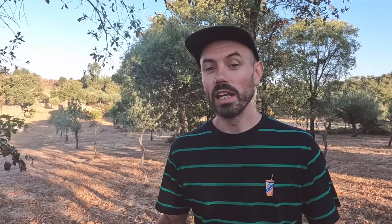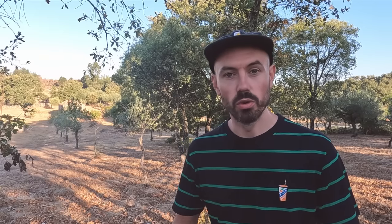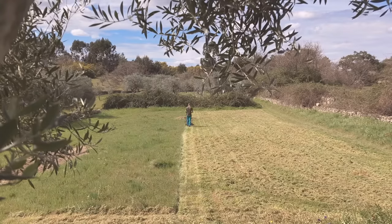Since then we try really hard to keep this place neat and tidy and safe. We keep the grass very short all year round with a lawn mower or with a strimmer, but to be honest it's a lot of work and we've had discussions about possibly getting some help in the form of sheep.